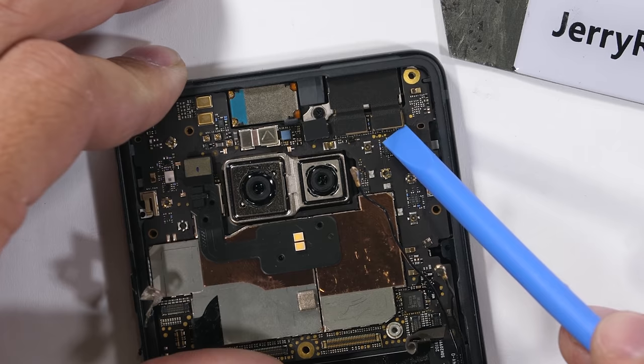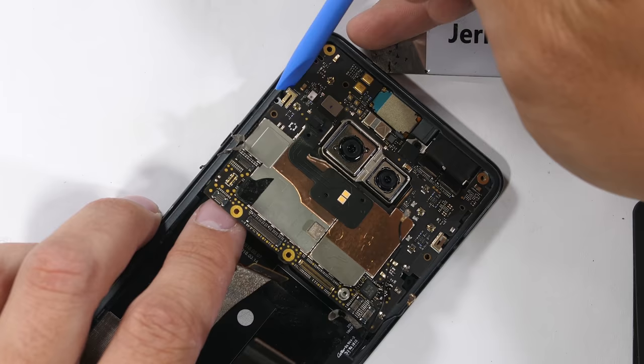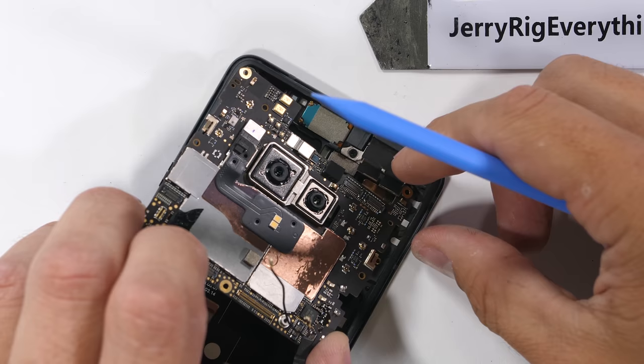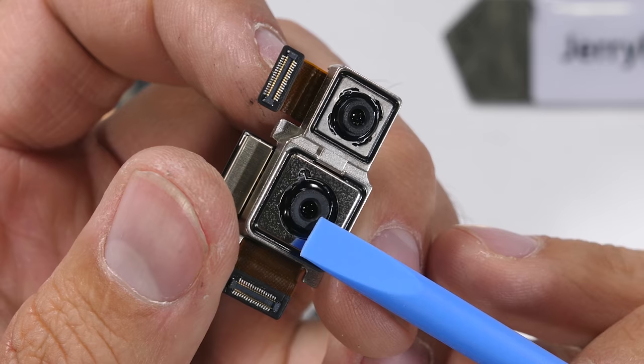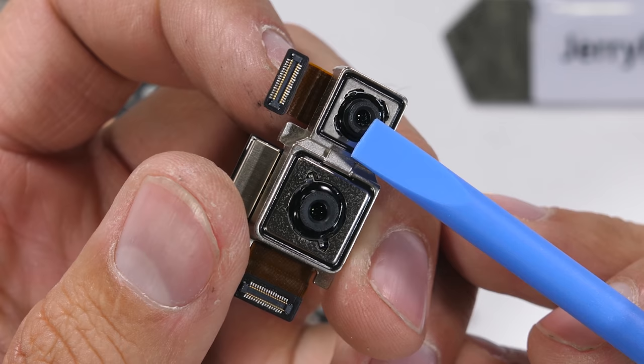All of this might seem kind of complicated, but this is nothing compared to how unorganized HTC used to be. HTC's older phones were more unorganized than Picasso in a paper shredder. I unclipped the dual front-facing cameras and pulled the motherboard out from the frame — little guy is built simple enough.